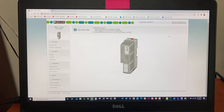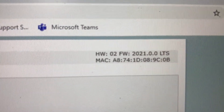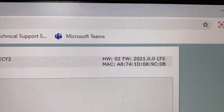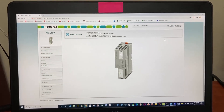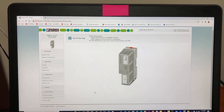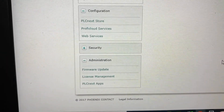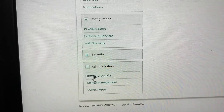At the upper right corner, the current firmware can be found — it is 2021.0.0. To install the new firmware to the PLC, go to the lower left corner under Administration and click on Firmware Update.